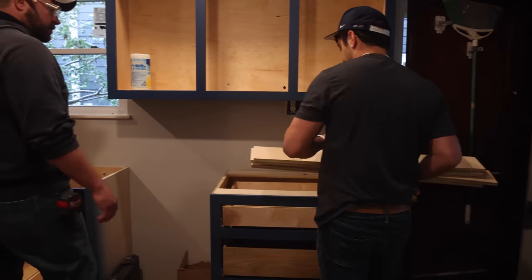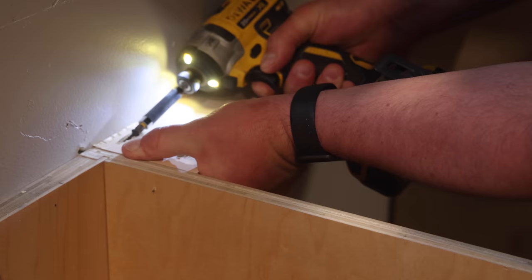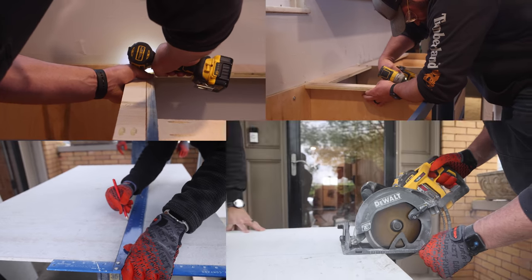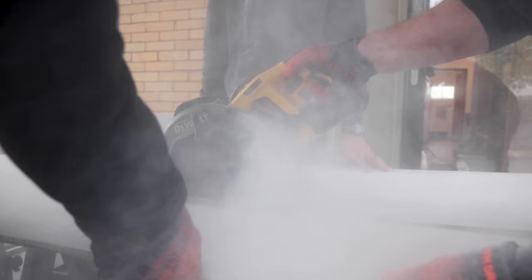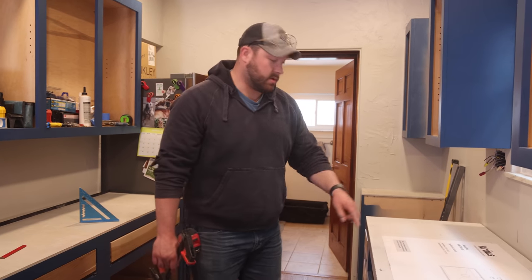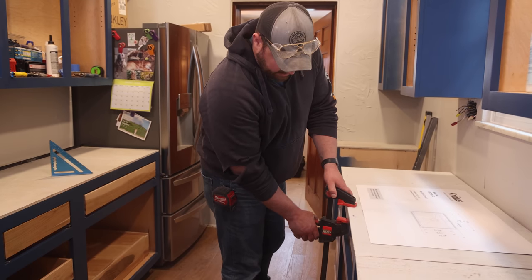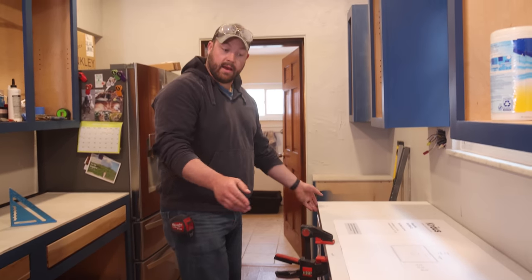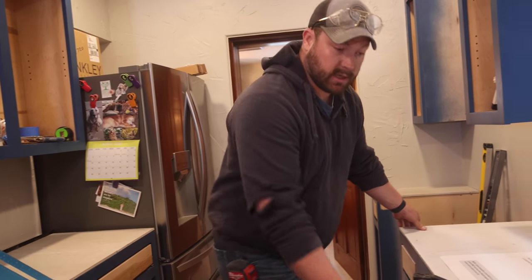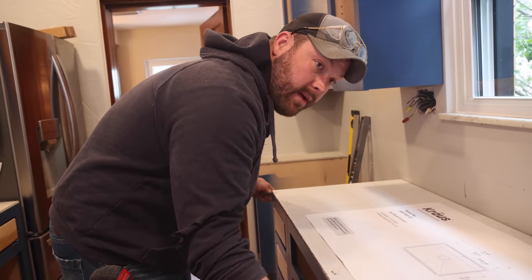We need to rip these down to two inches. We're cutting the hole for the sink — I bought this Krauss sink, pretty cool company, and it came with a template. I'm clamping down my hardy backer — a little tip there, because I can't screw it down. I have everything laid out where I want it so I can center my sink to the cabinet without worrying about movement.